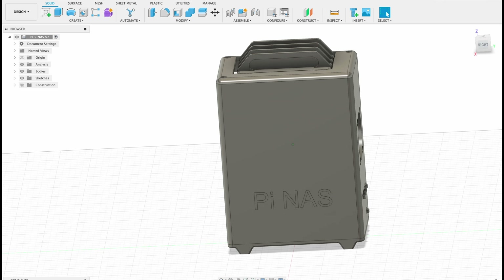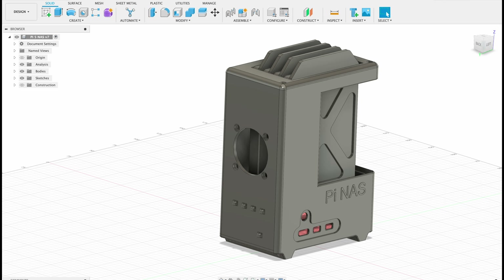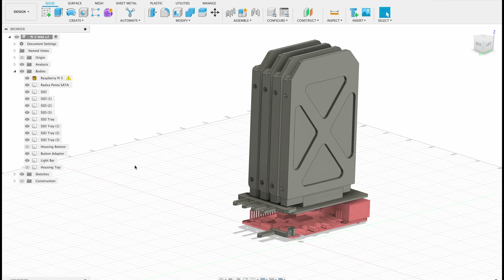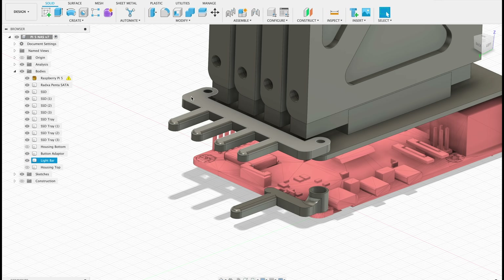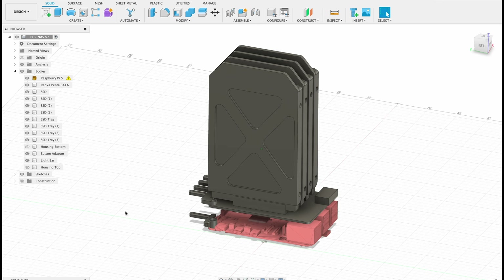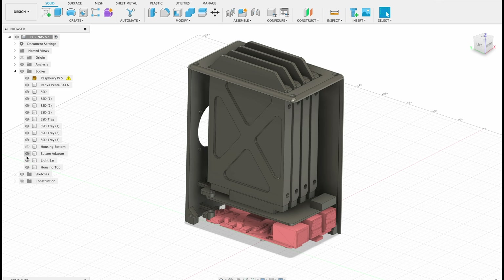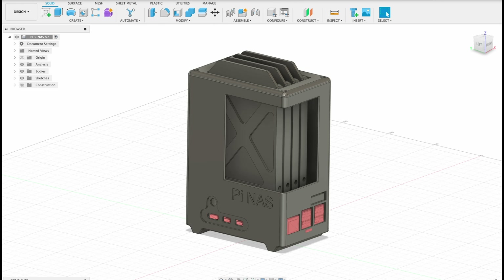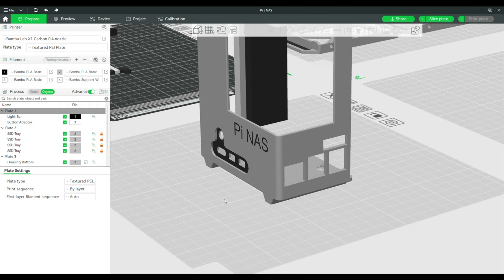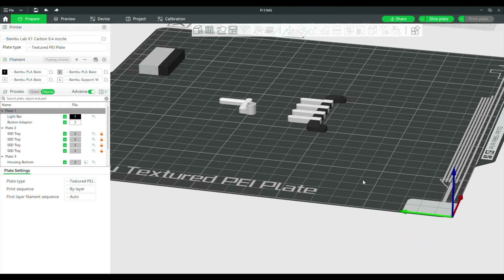I designed a tray for each drive with a pull tab to make it easier to swap out individual drives. To cool the drives I included a cutout for a 40mm 5V fan on the side, which blows air across all four drives and out through the gaps on top. I also added an LED bar to bring the drive activity lights onto the side of the case, a power button adapter to expose the Pi's power button and LED, and an optional acrylic window on the side. The enclosure is split into two halves which screw together around the stack, making it easy to print, pre-assemble, and install.